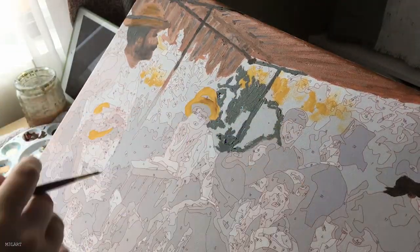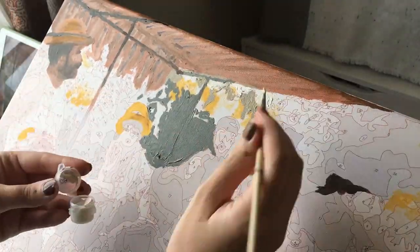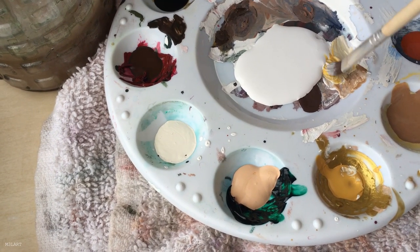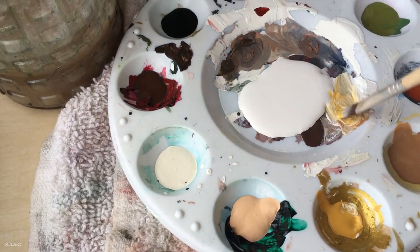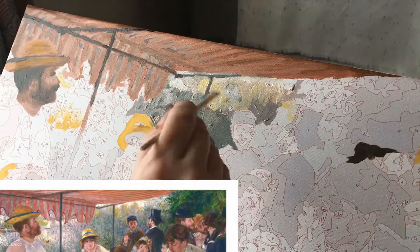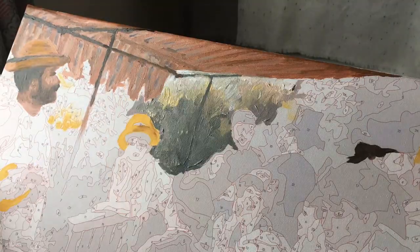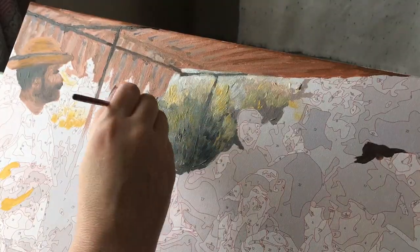I mainly used the dry brush technique for finishing up faces when I needed really subtle blends between colors. Now I'm working on the bushes in the background which are pretty blocky, but in the original they're very textured. To mimic that I first lay in a gradient of lighting — going from light to dark — and adding those golden undertones that are pretty clear in the original. Then I use a small round brush with different shades of green to add leaf-like textures.